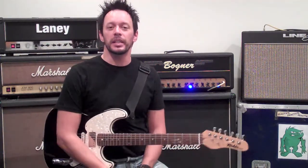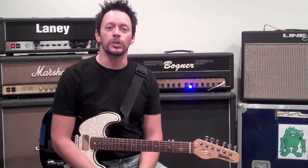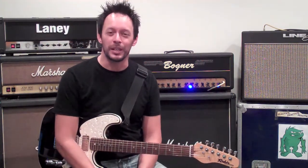Hey everybody! In today's free lesson we're going to give you a really cool setting for your delay pedal so you can get that U2 type of sound without having to get a forklift to carry your rig around like the Edge does.